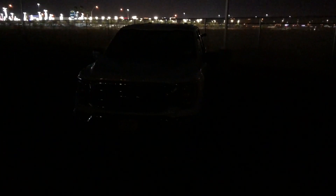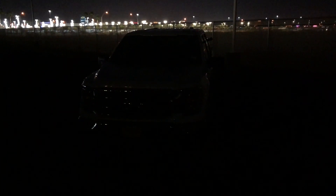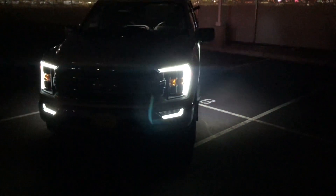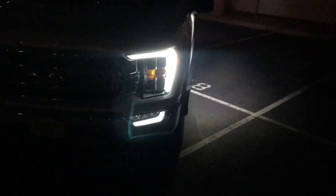Hey guys, welcome to the channel. In today's video we have a 2021 F-150 XLT 302A package, so it has the LED headlights and the LED license plate lights, and I'll show you guys those.